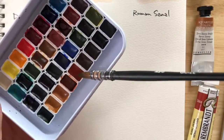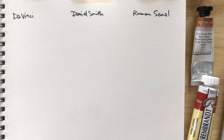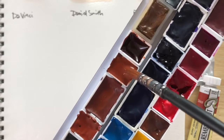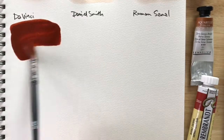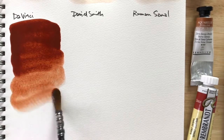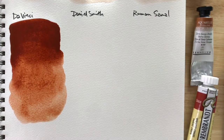Okay, this one's Daniel Smith — just dropping in some water to activate it, giving everyone a fair shot. This one's also the Roman Szmal. And this one's Da Vinci. Da Vinci goes on smooth. I do feel like it's much more red-leaning than the ones above, which I'll pan back to in a bit.